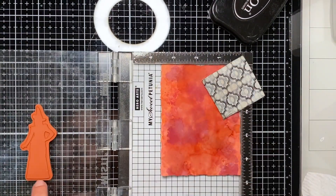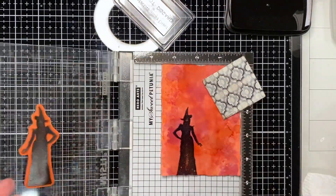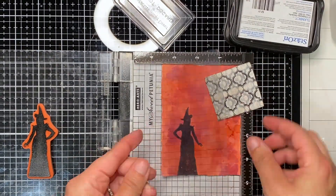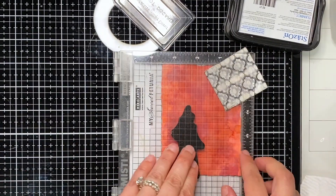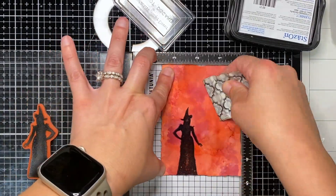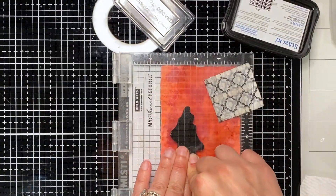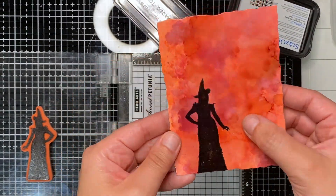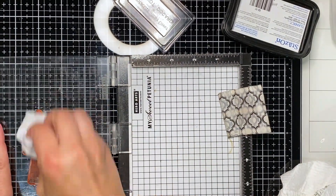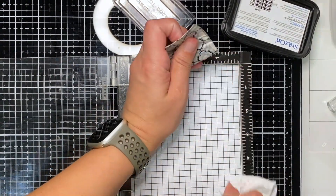I used their deckled edge die to cut the alcohol ink backgrounds, and now I'm using Stays On ink. I used the transparency to line it up and make sure it wasn't messed up, and then I stamped on it with Stays On — that's the ink I looked up and it said it was the best one to use over alcohol ink. If you know a better technique or ink, feel free to post it in the comments — I'm all ears, I'm always learning.